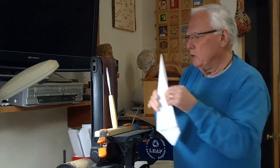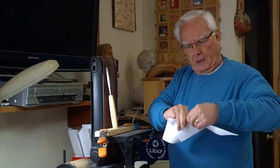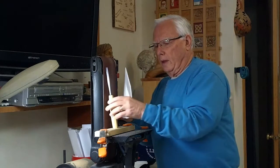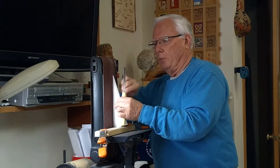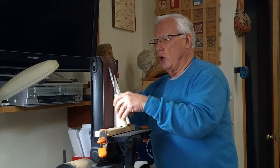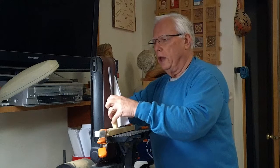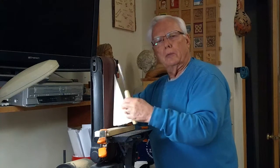And then you set that angle by moving this base. Put this up against the belt sander, and then you adjust. I have a hole here in this piece of wood that holds it, and you adjust your angle.